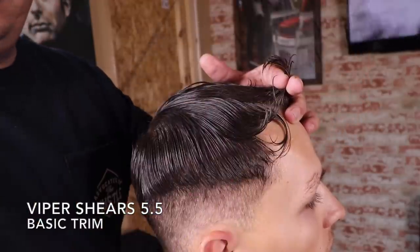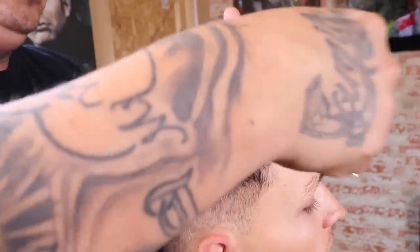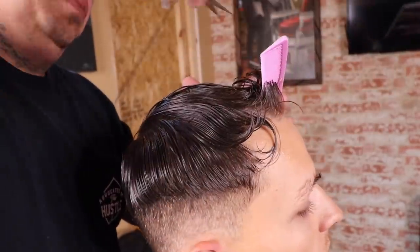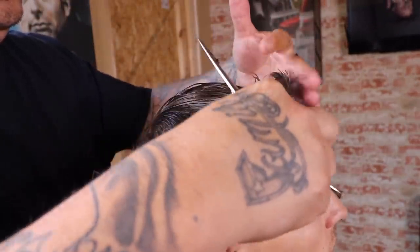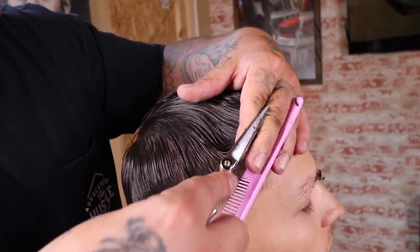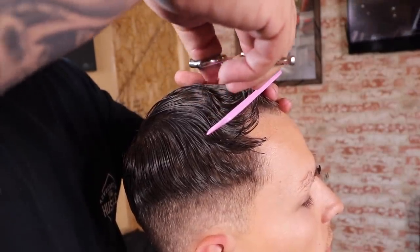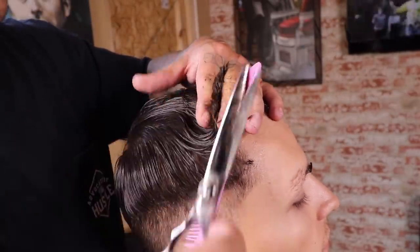Right here I'm prepping his hair for some shear work — I applied some water because for me personally it allows me to have a little more control over my client's hair, so I prefer to do my shear work wet. I'm gonna do a basic trim: I pull up the front section, make my first cut to the desired length, then pull up a new section towards the left including a little of the section I just cut to use as a guide and reference point, continuing all the way to the left side and then mirroring those steps to the right all the way to the back.